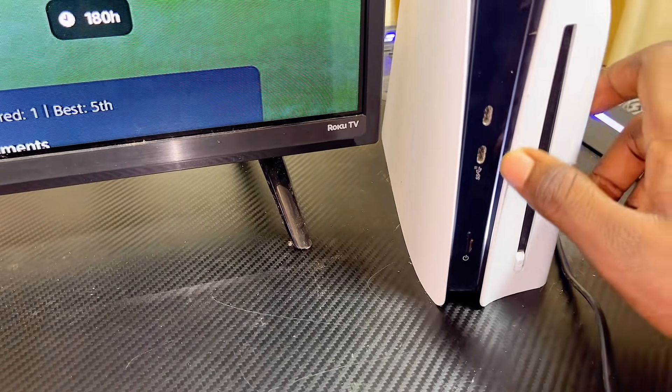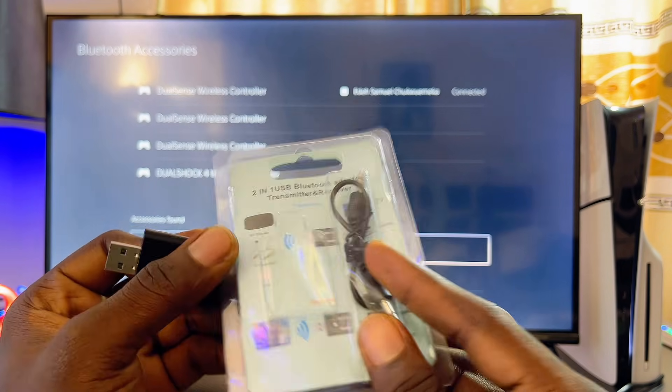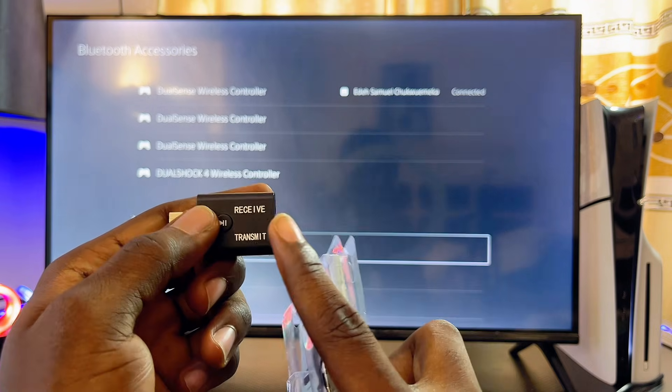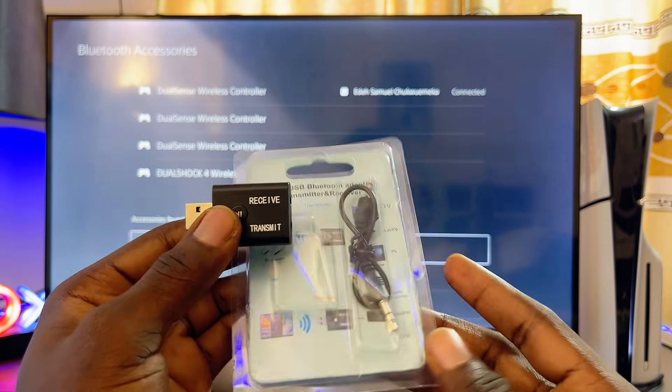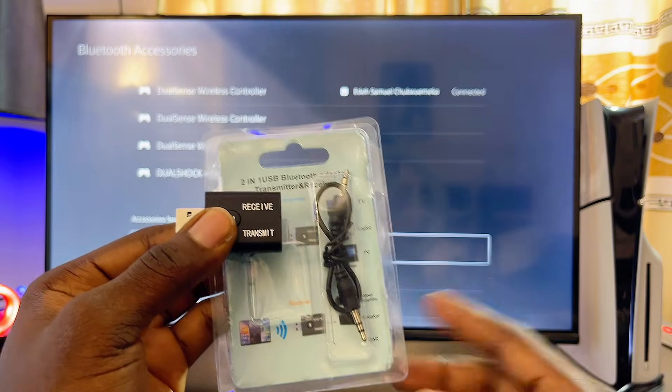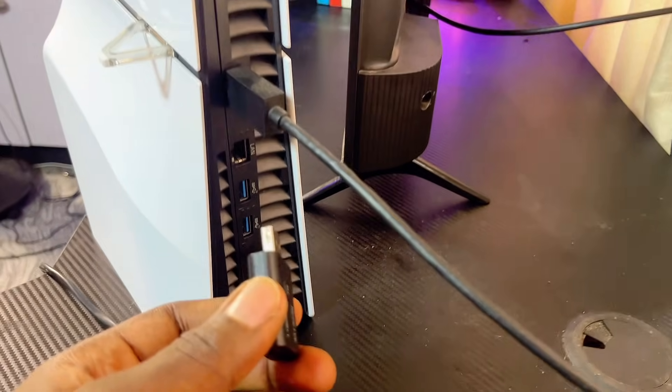You're also going to notice that mine comes with a headphone jack to headphone jack cable, but we are not going to be needing this for this video because it is for the receiver feature, which is not what we're doing here. What we want to do is to transmit audio from our PS5 to our Bluetooth device.